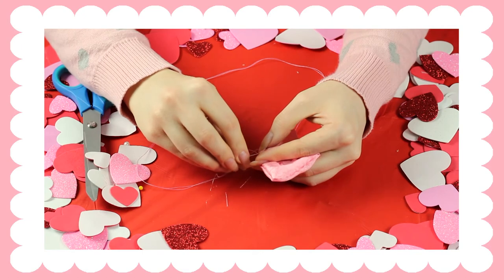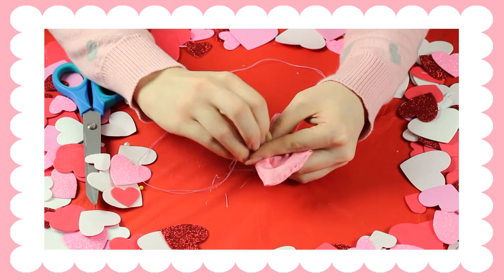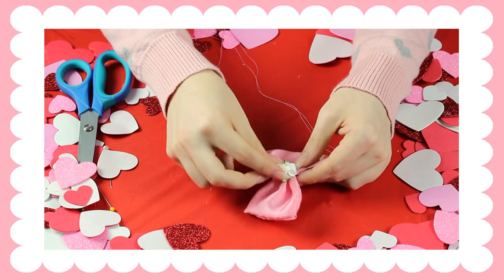After you're satisfied with how it looks, you're just going to make a knot at the end. For the center of the bow, I decided to put this little rose, but you can choose whatever you want.